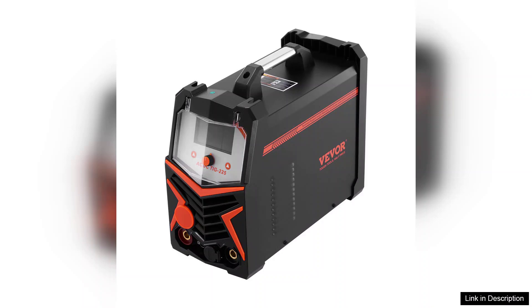The TIG Welder 6-in-1 has proven to be a fantastic investment for both hobbyists and professionals alike. Its reliability, versatility, and ease of use make it an excellent choice for anyone looking to tackle various welding tasks. I highly recommend this machine to those seeking a robust and dependable welding solution. Overall, it offers great value for the price, delivering performance that rivals more expensive models on the market.